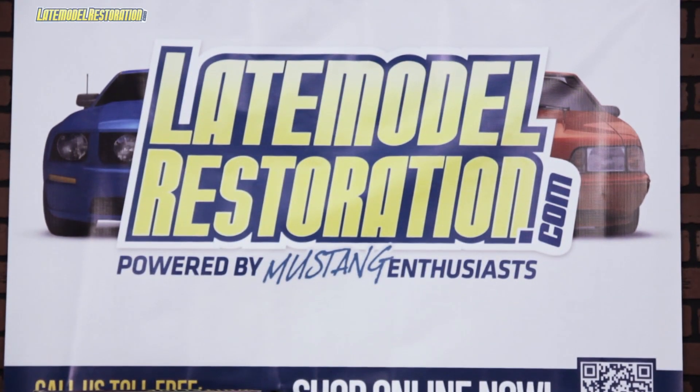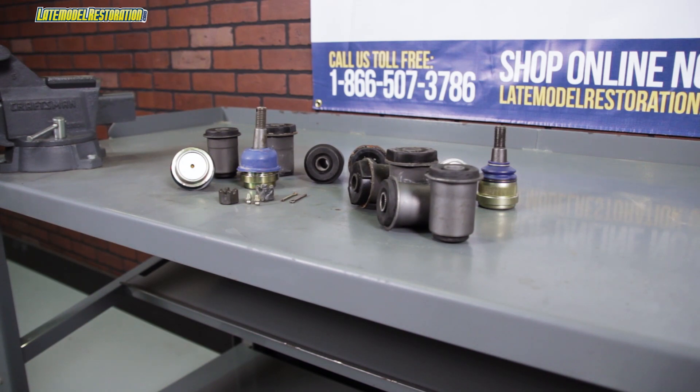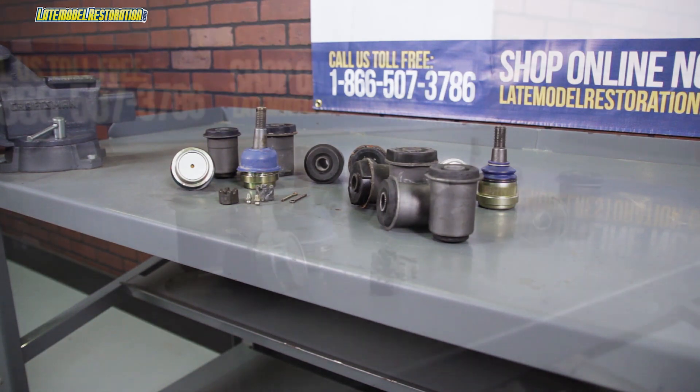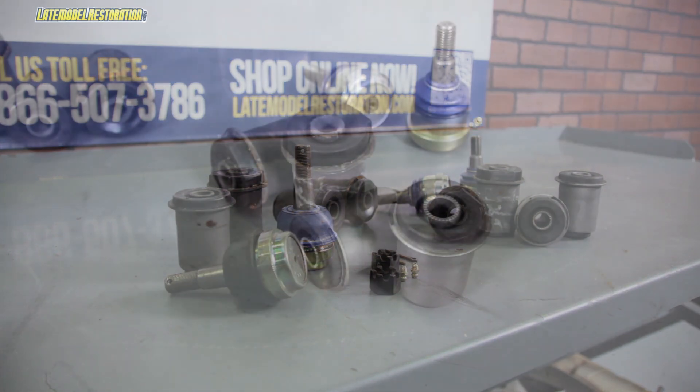Unless you've already replaced them, your Fox Mustang's front lower control arm bushings are probably cracked and dry rotted, and the ball joints completely worn out. Luckily, we have you covered with these 5.0 Resto control arm renewal kits. They're available in two different varieties.